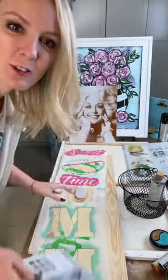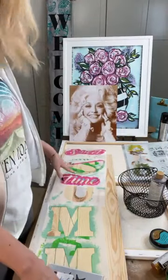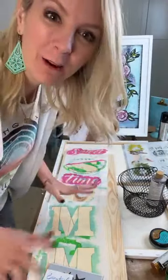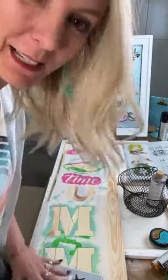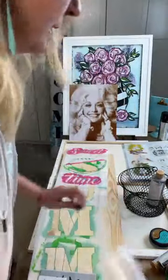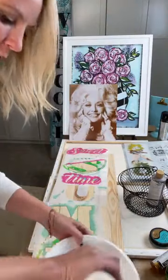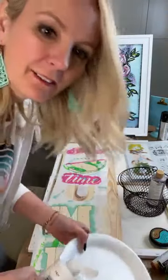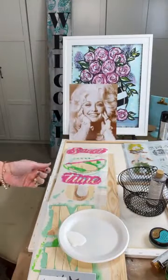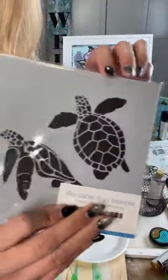Hey, Heidi Easley here, Texas Art and Soul, and I am going to be painting a really cool summer decor and porch sign. As you come on, say hi, let me know who you are and where you're from. It's a dreary day here in Texas and it looks like it's about to start raining, so I'm going to get out of a funk with painting because painting always helps with that.